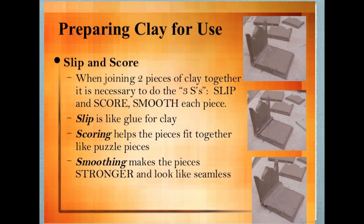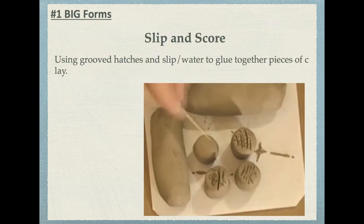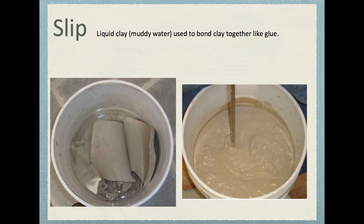You need to know how clay works, so these are the three S's: slip, score, and smooth. Any time you join two pieces of clay together, they're going to fall apart, especially when the clay dries out. You first need to get what's called slip. Slip is liquid clay — basically mud — and it's used to bond clay together like glue. There will be a reservoir of slip that you can use.